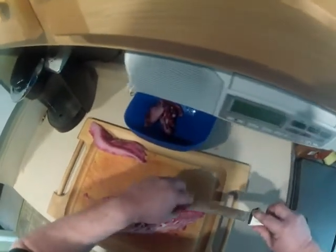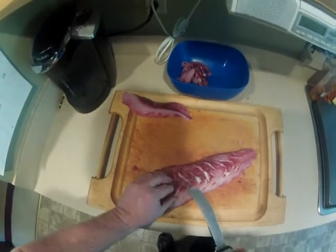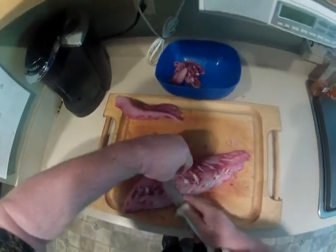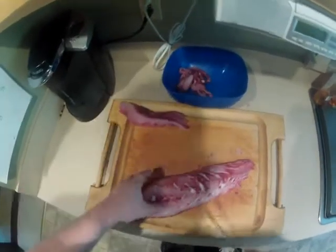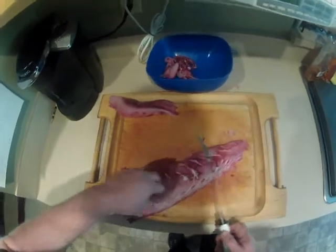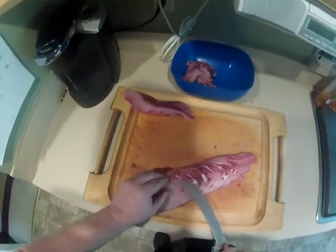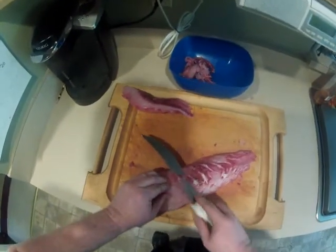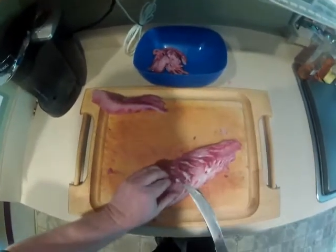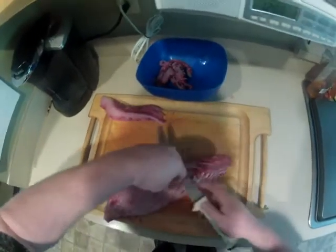Drum is just one of those things — they are real mild if you take care of it. This one was bled, so it is nice and white to begin with. You just want to take and trim out all the dark spots, especially if you have people that are finicky about it. I love seafood and I can't stand getting a big mouthful of blood line.